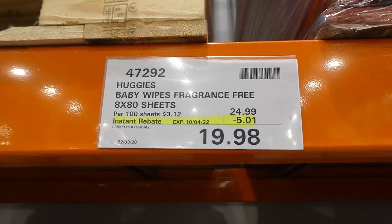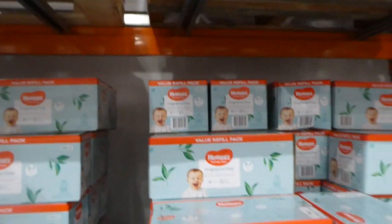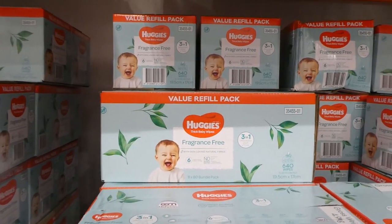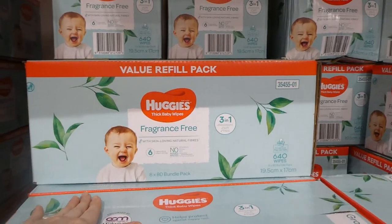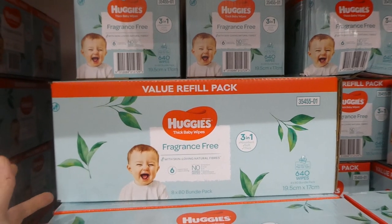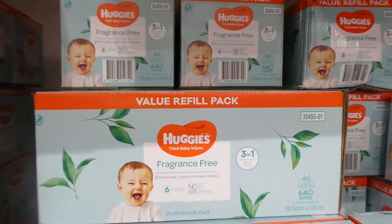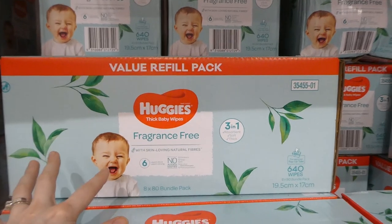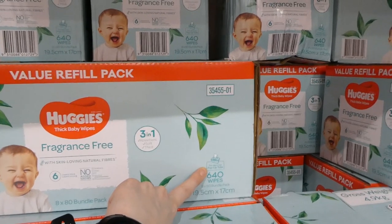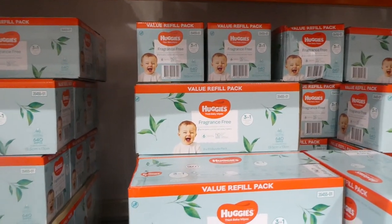Huggies Baby Wipes — fragrance free — eight packs of 80 sheets are $5 off, down to $19.98. The price recently went up to $25 regular price, so this is a good sale. These have no nasties, are thicker than Kirkland Signature or Water Wipes, so you use fewer. They come with a little plastic pop-top and fit well in plastic bins. We always stock up when they're on sale because it doesn't happen often.